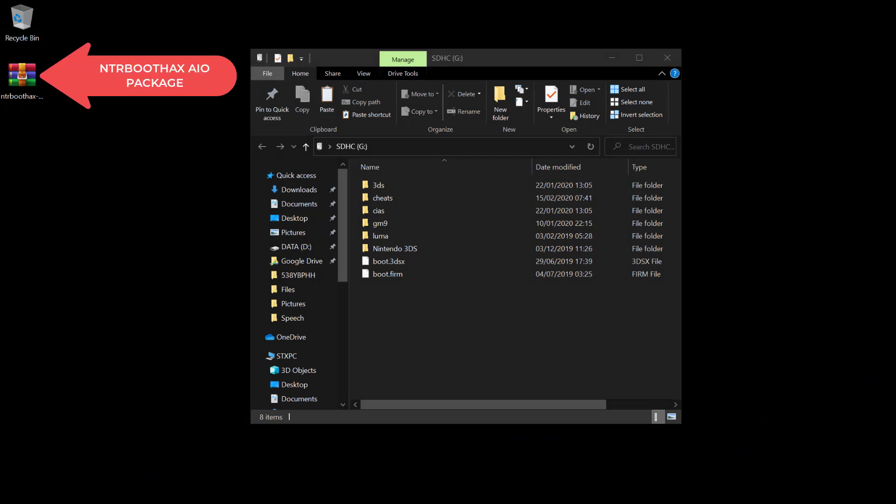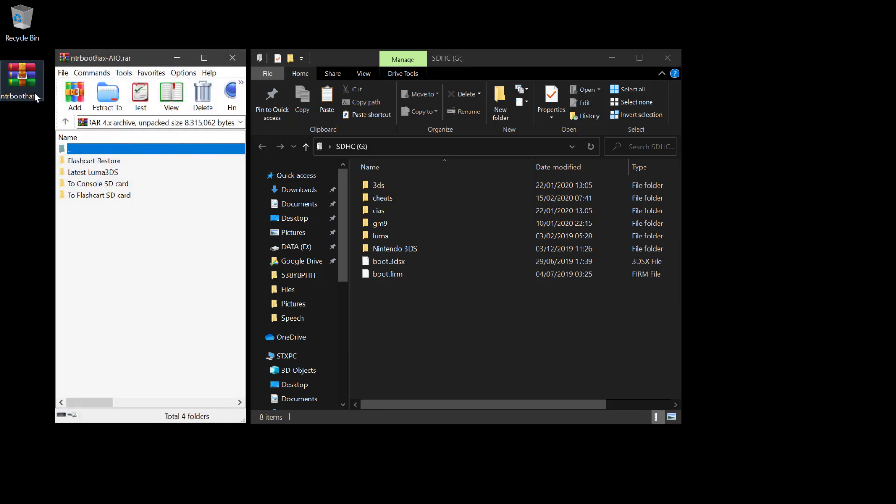The best and easiest way to revive this console is to use the NTR boot hacks. Download the NTR boot hacks all-in-one package in the description. Since WinRAR or 7-Zip is very common, use it to open the archive. Get into the 2-console SD card folder and extract the boot9strap folder into the SD card.